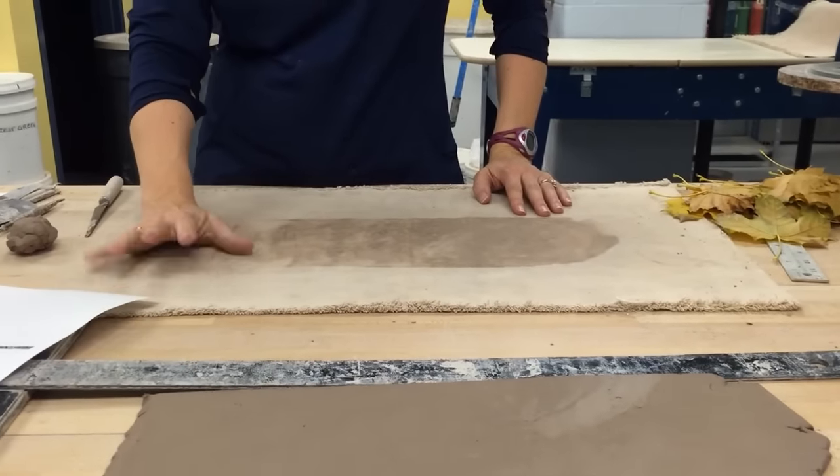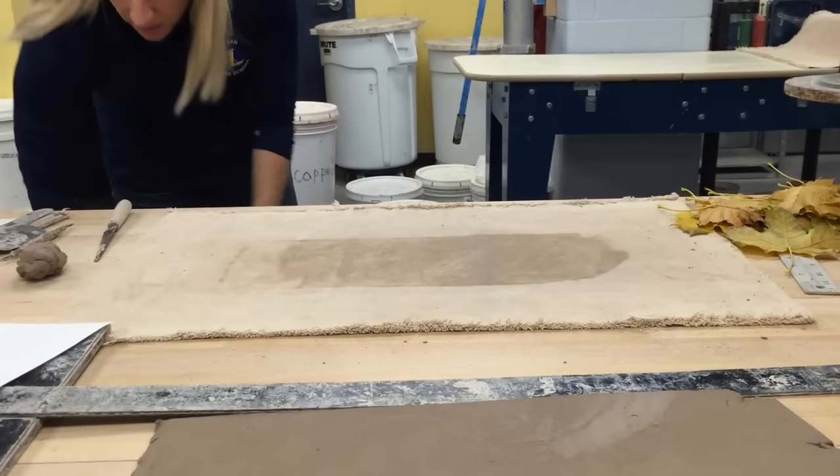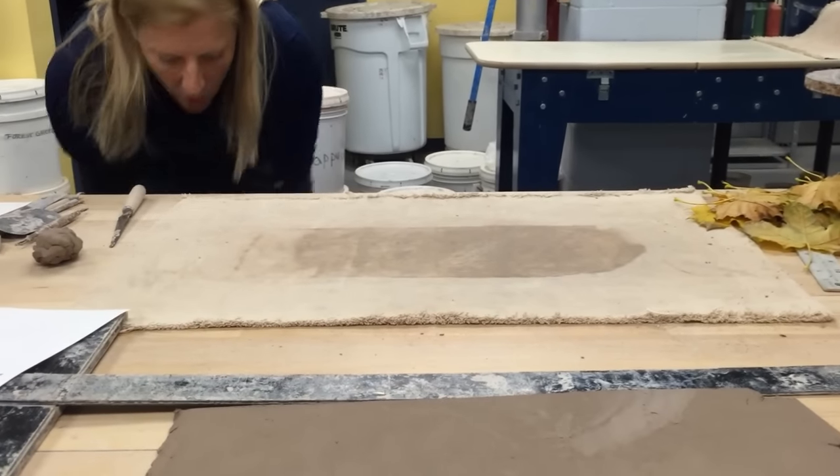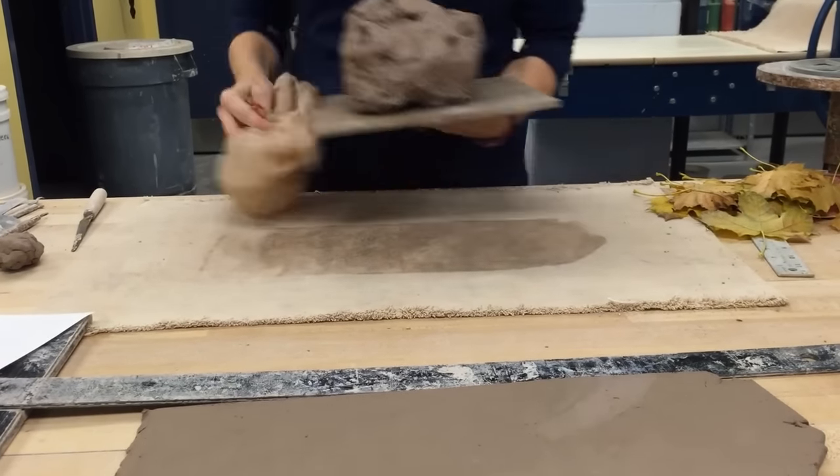In this demo I'm going to be describing how to build a soft slab cylinder. It's sped up so that you can see things a little quicker and my instructions can be a little quicker, and you can stop and pause if you need to.